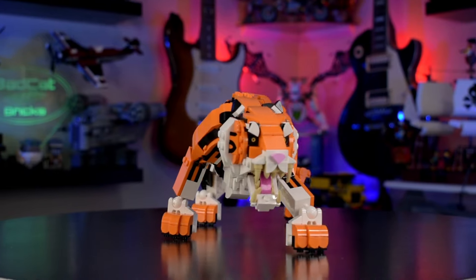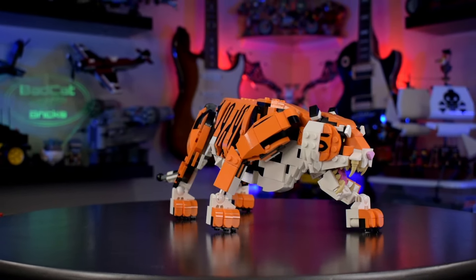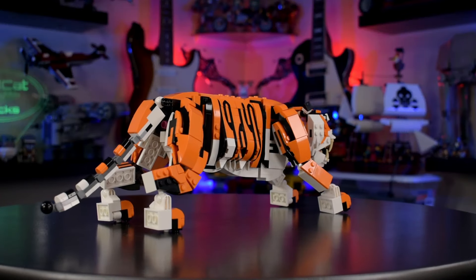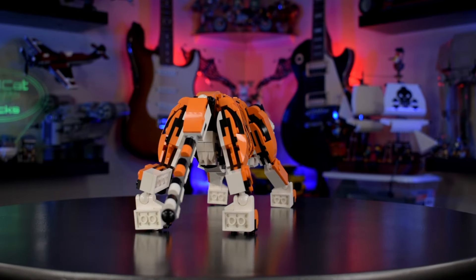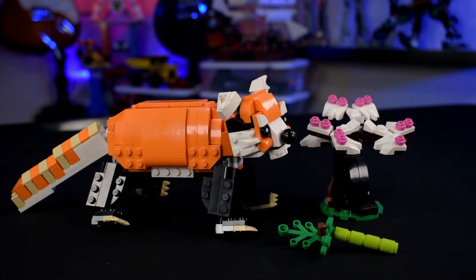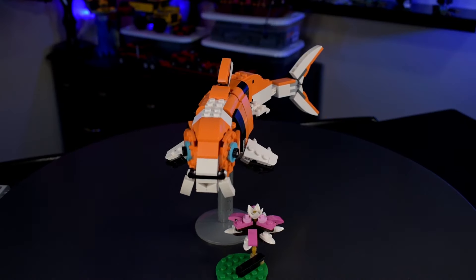Value: it's a 50-dollar set, which is a little high. 755 pieces — it's not a steal by any means, but it's a great design. Legos aren't cheap; it'd be better around the 40-dollar range. Overall score: 9.5 out of 10. This design is honestly really good. The red panda looks kind of cool, the fish looks alright, but the tiger is definitely the best. That was really the whole point — the tiger design.